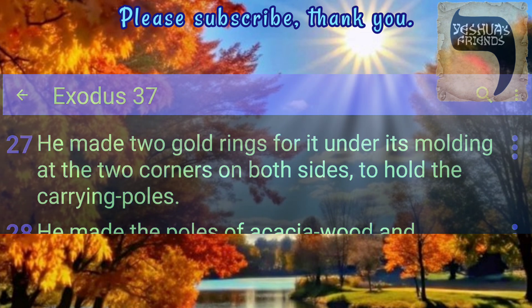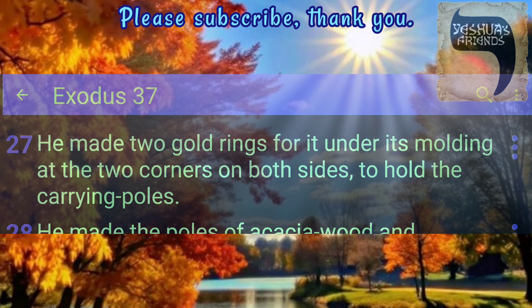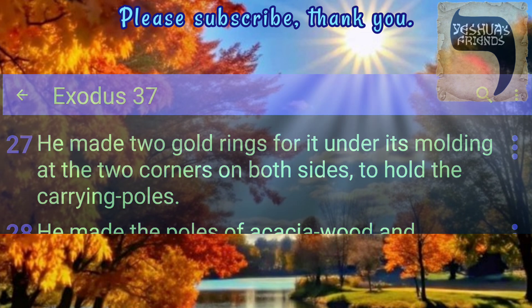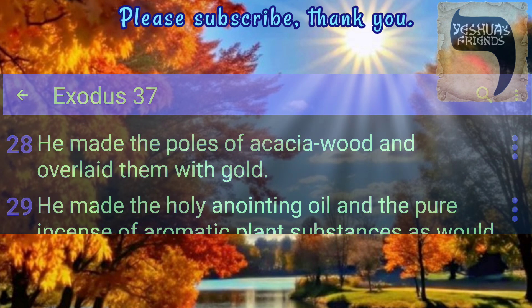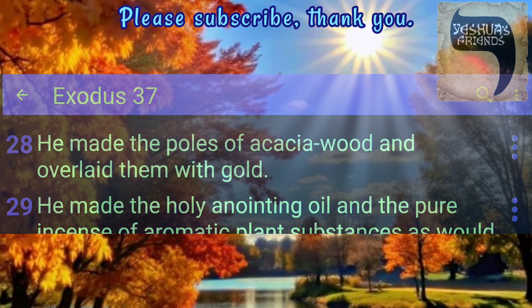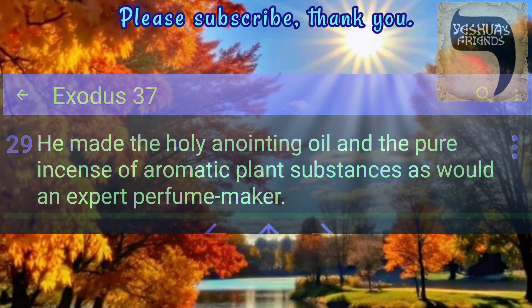He made two gold rings for it under its moulding at the two corners on both sides, to hold the carrying poles. He made the poles of acacia wood and overlaid them with gold. He made the holy anointing oil and the pure incense of aromatic plant substances as would an expert perfume maker.